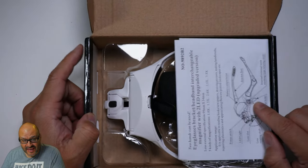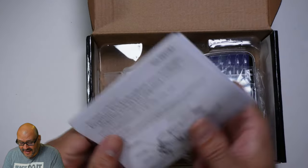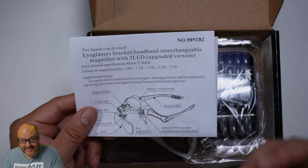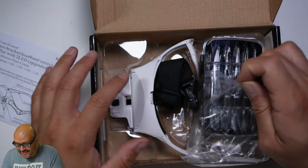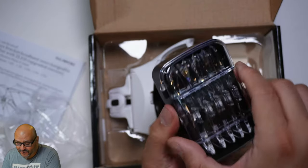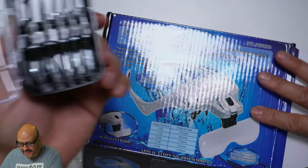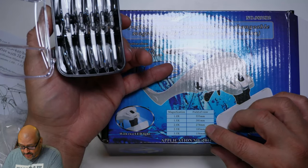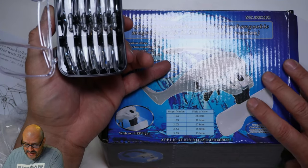So let's go ahead and open it up. First of all, they give you the actual instructions on the front — how to handle the whole system, how to actually install the lenses. And in the box they give you a whole case of lenses. They give you quite a few. On the front of the box, it tells you how many millimeters per glass. They give you from 1x to actually 3.5x magnification. Very simple.